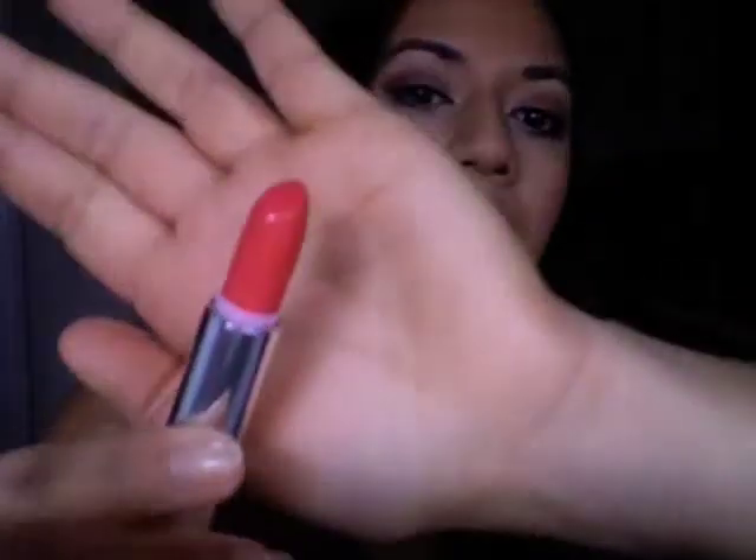I also just did a makeup tutorial and an eye tutorial, so if you'd like to check it out I will link it down below or it will be right here for you to click. If you're wondering what lip color I'm wearing, it is Maybelline's Vivid Rose from their Vivids collection — and it looks like this. It's beautiful. Especially right now that it's Valentine's Day weekend, it's great for a date night look as well.